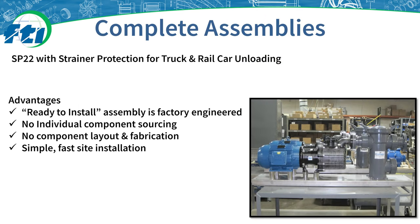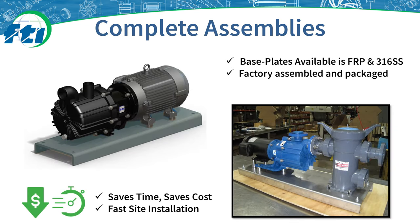For truck and rail applications, we have convenient ready-to-install pump assemblies with basket strainers, bases, and motors available directly from Finish Thompson. Finish Thompson also has standard base plates available in fiberglass and stainless steel, which makes installation easier and gives the pump a raised platform to help avoid standing water or chemicals. This can help avoid maintenance issues due to standing liquid near the pump or motor.